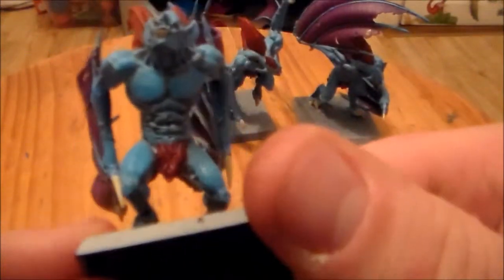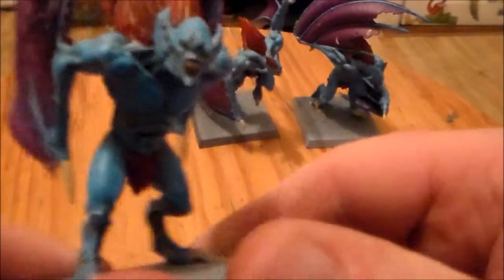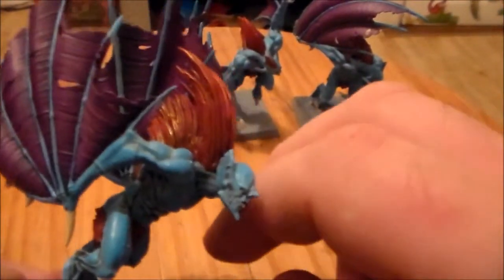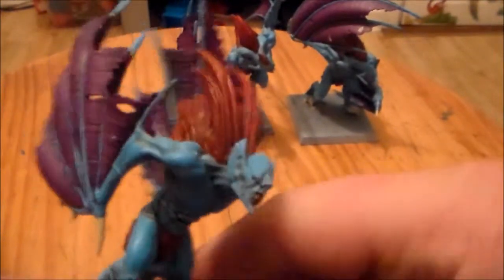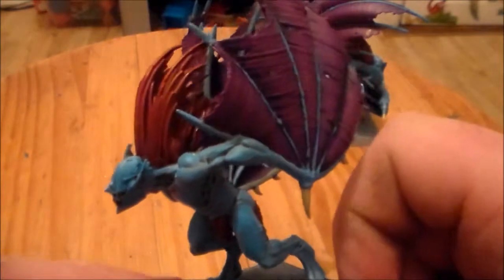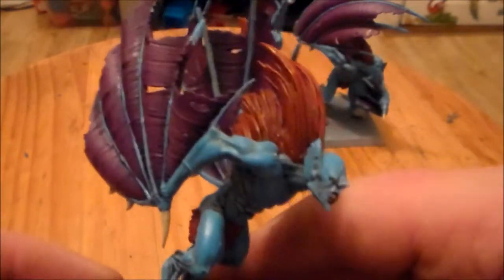And then the Ice Blue on the skin, on nearly all the higher parts. And then the red fur — a lot of people seem to like the fur, and a few people said don't do anything with it, it's fine the way it is. I just went over with a dry brush of Blood Red, just to kind of highlight the higher parts sticking out.